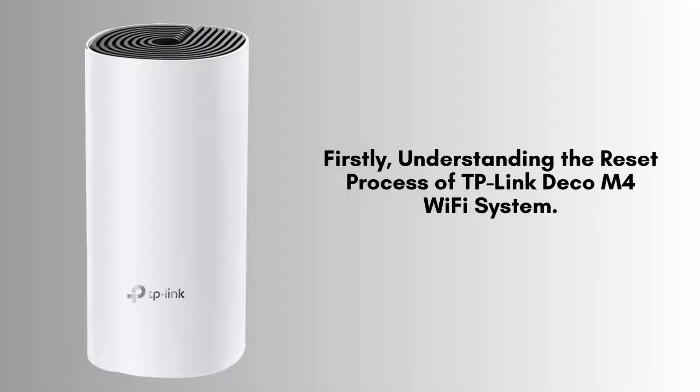Before we begin, it's important to understand that resetting your TP-Link Deco M4 will erase all custom settings, including your network name, password, and any configurations you've made. After the reset, you'll need to set up your Wi-Fi network again from scratch.